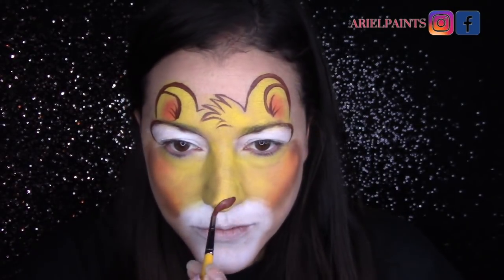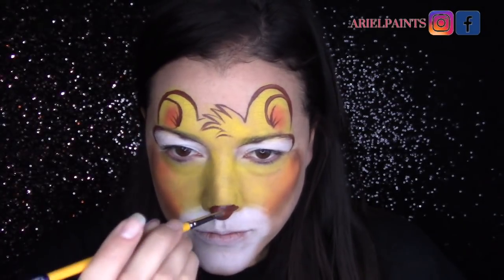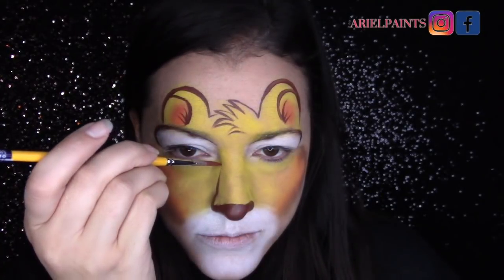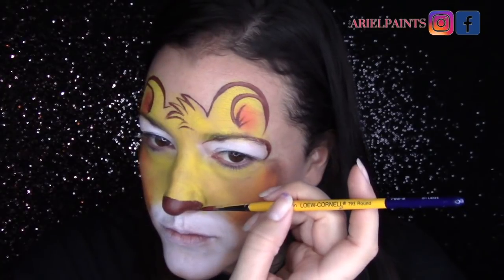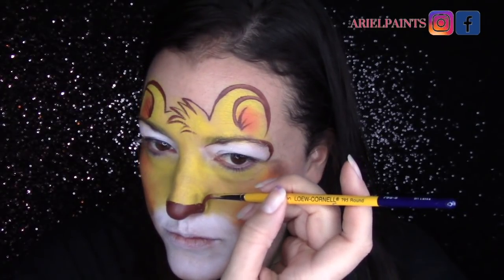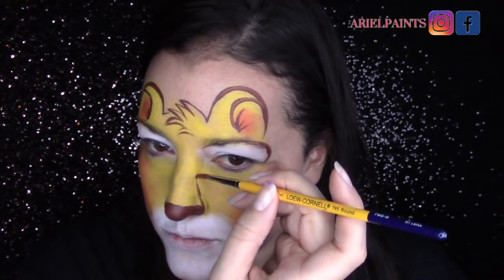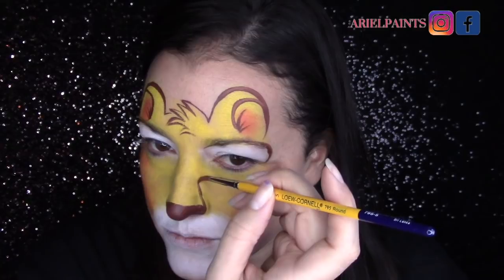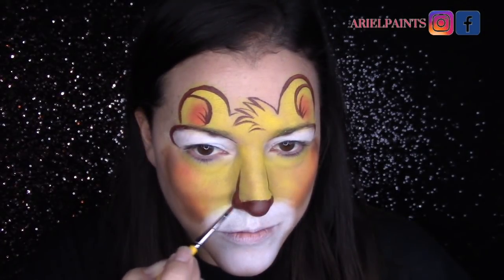I like to pull a line around the eyes just to outline and define them. Now I'm going to slow this down a little bit and talk about noses. You can tell here that I did my lion nose more squared off — it's got a harsher line at the top and it's bigger than something I would do for a puppy, which would be more rounded, or a cat, which would be lower on the nose.